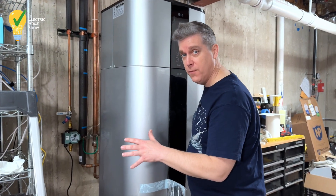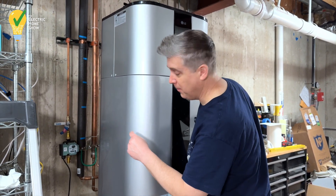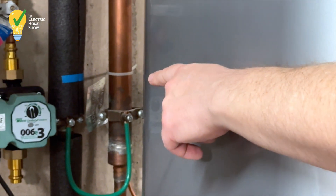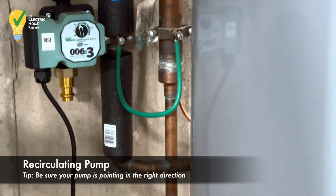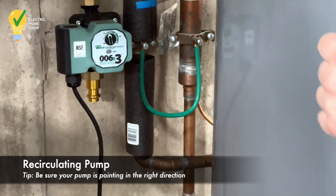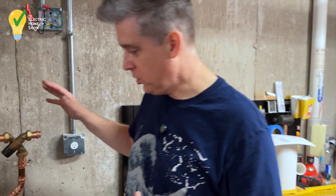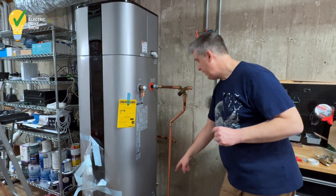We're just dry fitting all of our ProPress pipes into place. Over here, if you zoom in, you can see our recirculating pipe. We have a dedicated recirculating line already in our house, so we're connecting that to our dedicated recirc line. It's just dry fit in there right now. And then if you come around here, you can see our dry fits of the other pipes. We have our cold water intake down here and this is our hot water pipe.